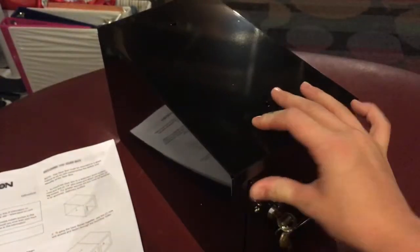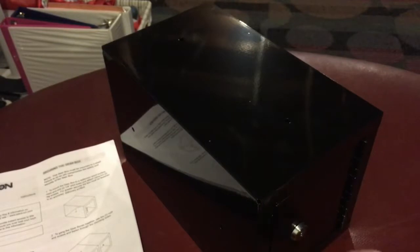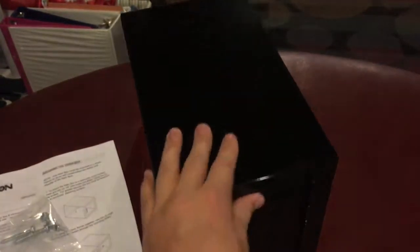And there it is. Lock it. The key's a little bit hard to get out, but it's okay. Other than that, I think this is pretty decent. It's not fireproof because of the bolts that they have here. Most of the safes that I have are fireproof. And yes, I do keep safes.